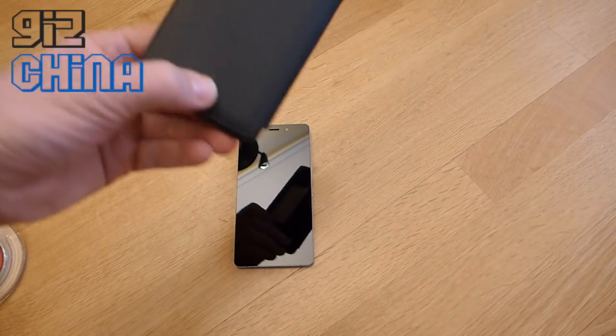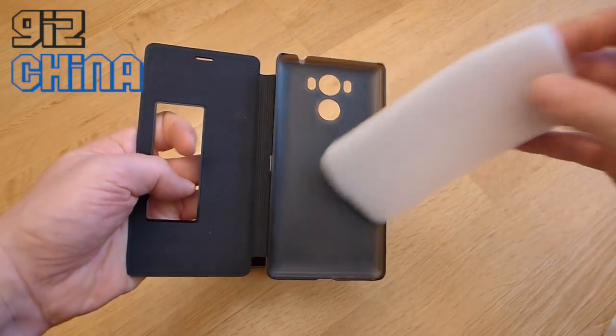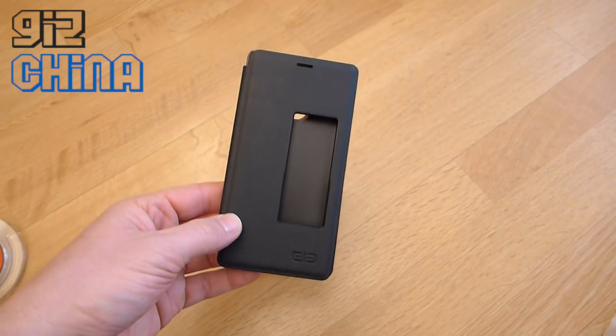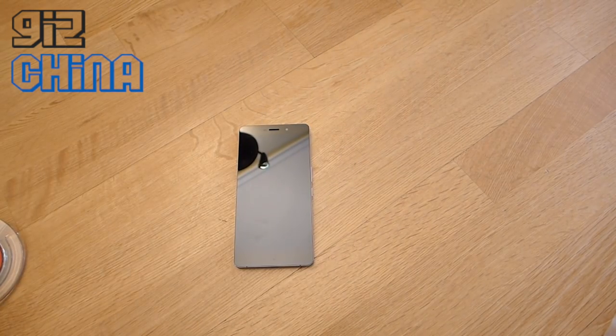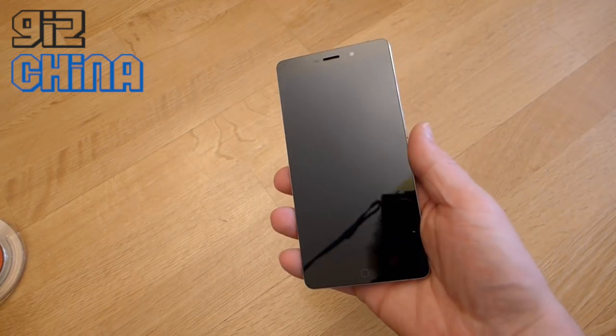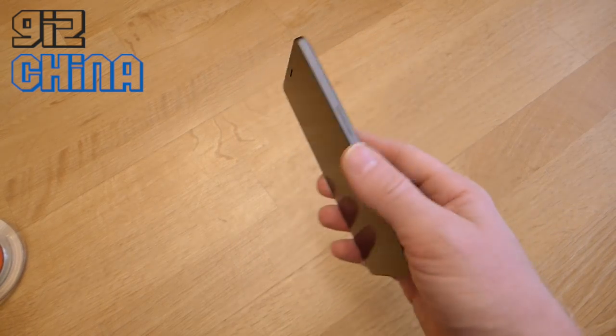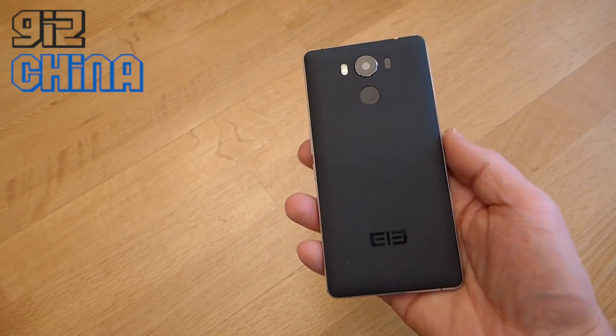We've also got a flip case for keeping the front and rear of the phone nice and protected. You might hear a roaring sound in the background — it's actually the local army base testing jet fighters just outside, which is pretty cool to watch but quite annoying when you're making a video. Alright, so let's take a look at the P9000 itself.